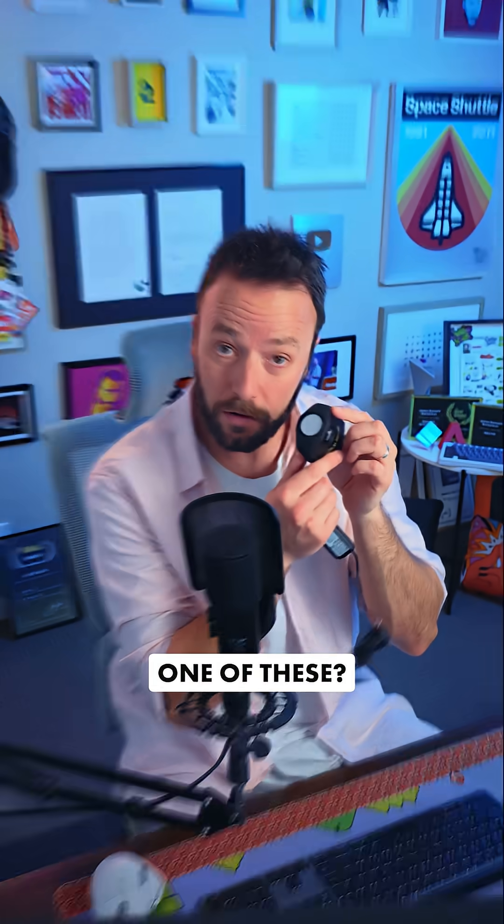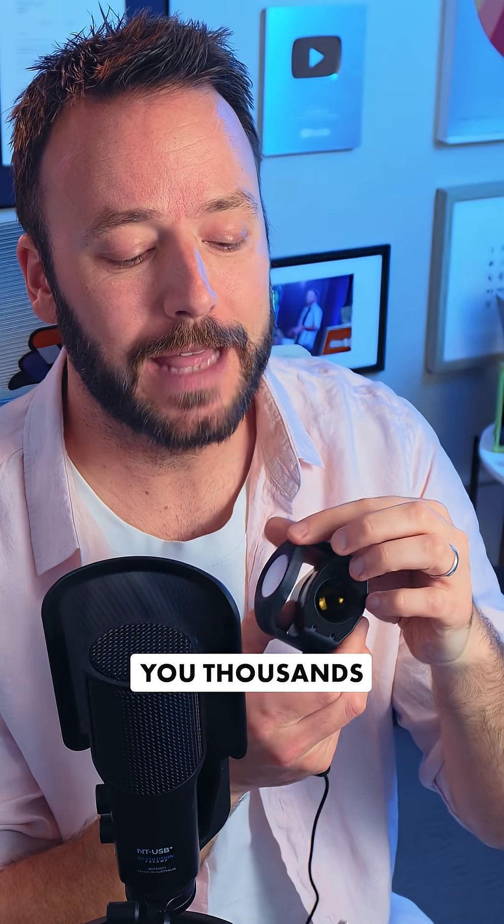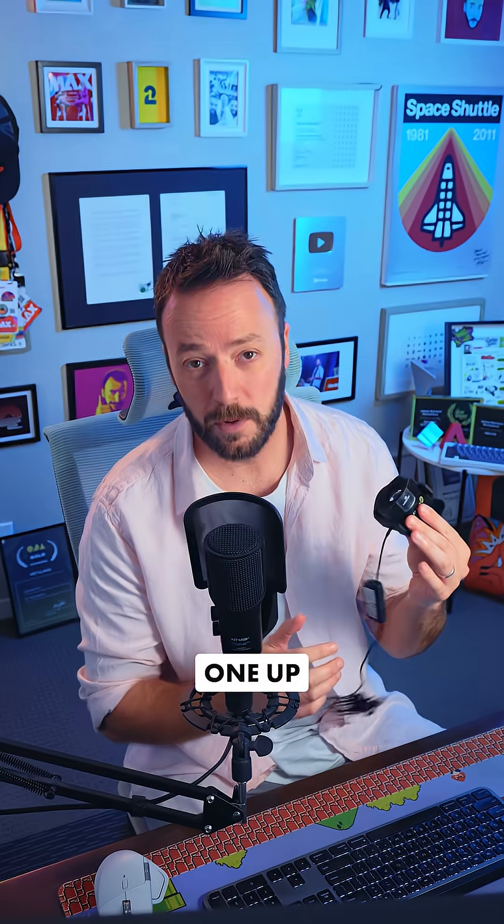Designers, have you ever seen one of these? If you edit photos or work in print, this bad boy could save you thousands, plus a lot of wasted time and effort. I picked this one up from the BenQ team at Adobe Max.